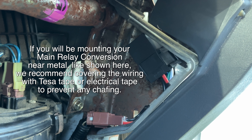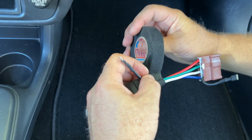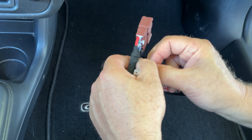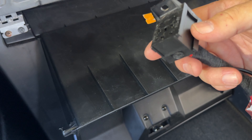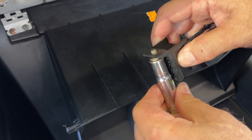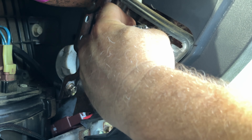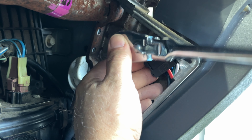Once it's been verified that the main relay conversion and kill switch worked properly the way they should, you can now install the main relay conversion in the place of where the main relay was. Now you can tuck away any wires left exposed. Zip ties will be provided in the kit you receive.